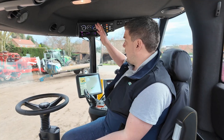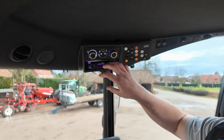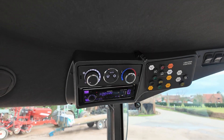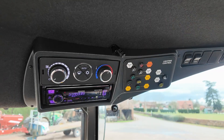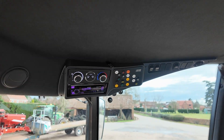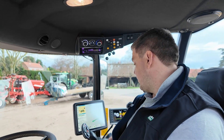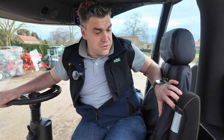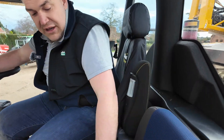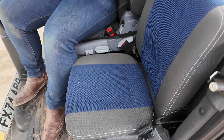In this cab we've got climate control, which all runs through our screen as well — you literally adjust your temperature through the screen, very similar to what you'd be used to in tractors. Comfort-wise: leather steering wheel, heated and cooled seat, passenger seat, even with a fridge. Everything you could possibly need to spend long hours at busy times of the year.